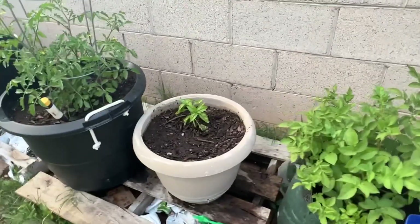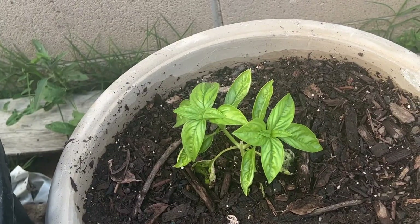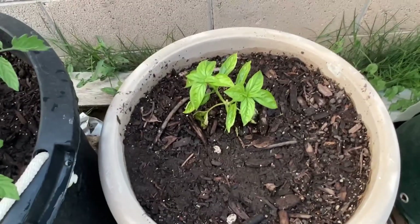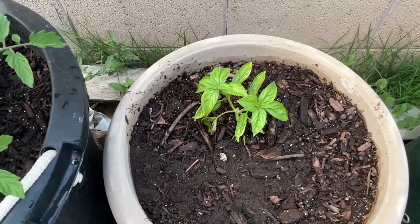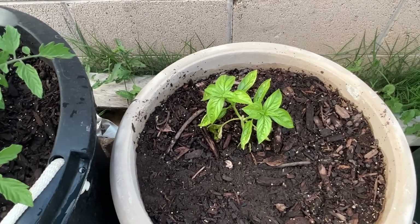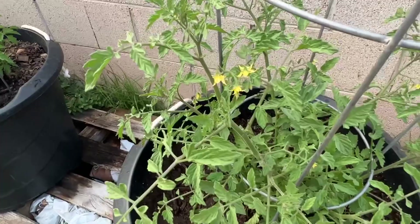My basil finally took and it's looking really healthy and strong. It was touch and go. I had to water this thing with my little squirt bottle about four or five times a day, at least in the morning and in the evening. But it finally took.